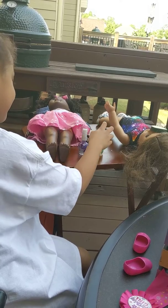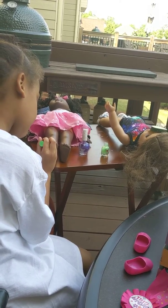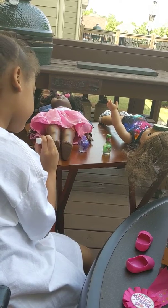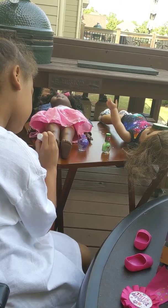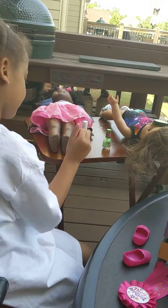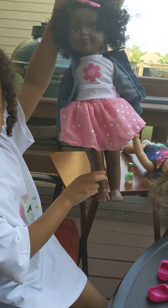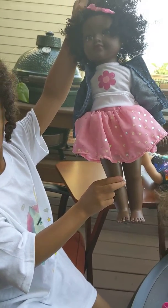You're looking so pretty now. Look at her toes. Look at her toes, Mommy. Pretty. Would you like to take a picture of her? I got it on video.